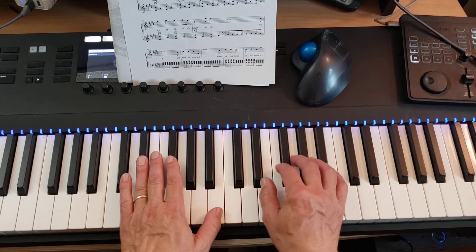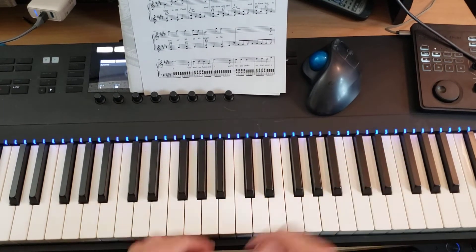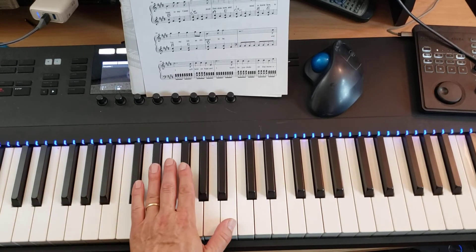But it's gonna sound — I'll play measure 90 for you. That's what 90 and 96 is gonna sound like.